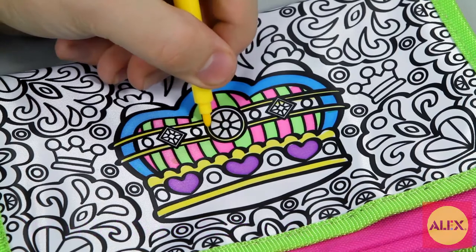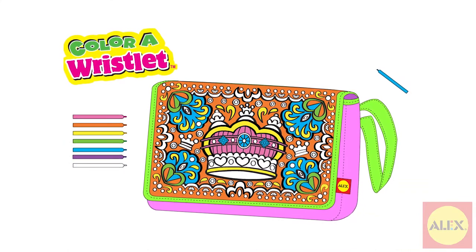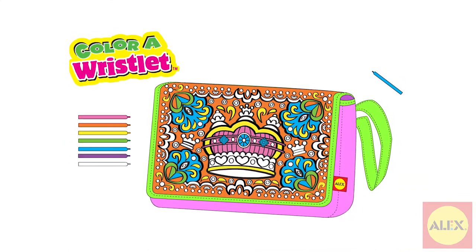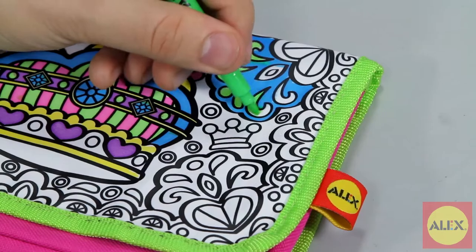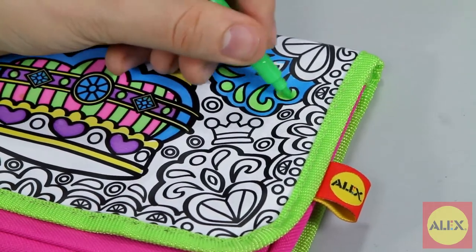Use the bright markers to fill in the pre-printed royal pattern with oodles of color. You can even plan your design online with the Design Online interactive tool at alextoys.com. Just use the online markers to color, then print out to follow your own design.